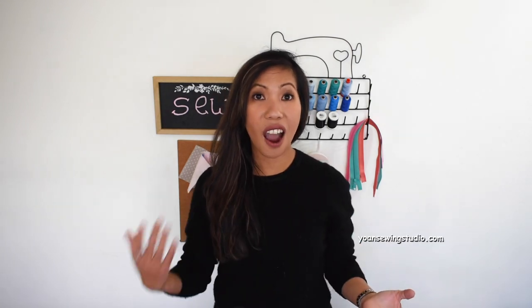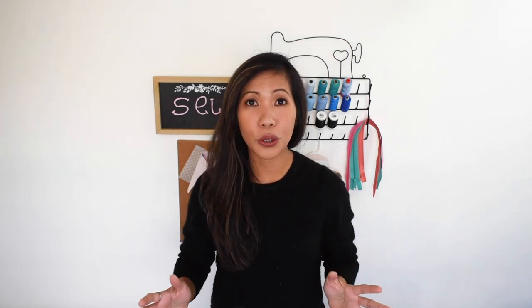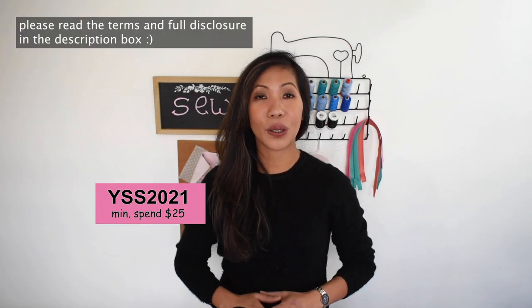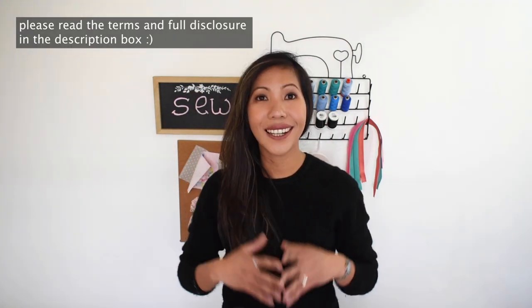The first is from Hochanda. Hochanda is the leading craft channel based in the UK, dedicated to crafts, arts, and hobby essentials. They do so many awesome crafting demonstrations and also do a lot of live streams on Facebook and YouTube. They've got so many products to choose from, so go ahead and check them out at hochanda.com. They are giving a special offer to US customers: ten dollars off your first order using this voucher code.